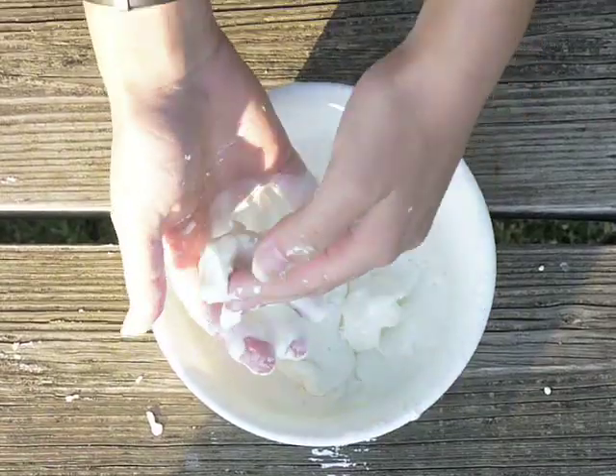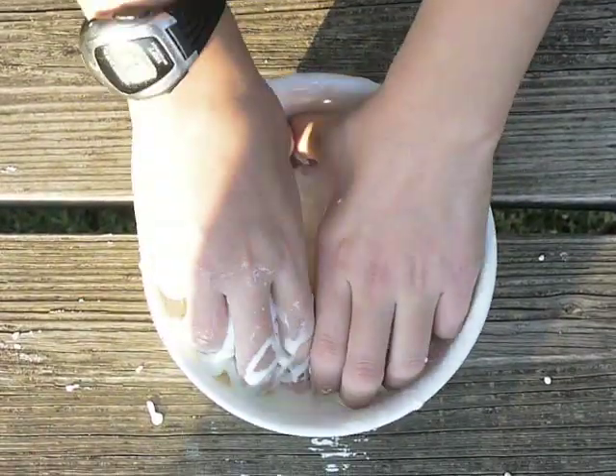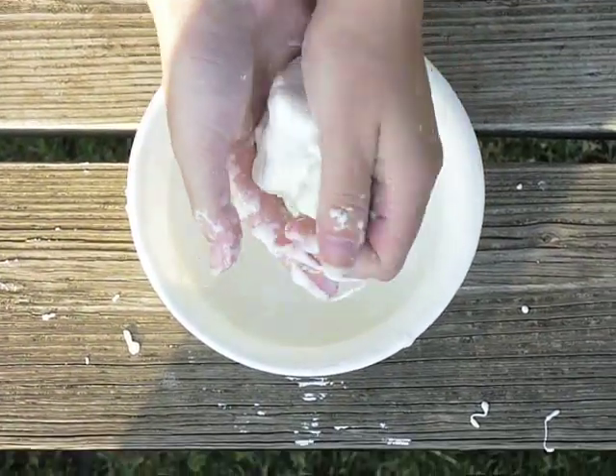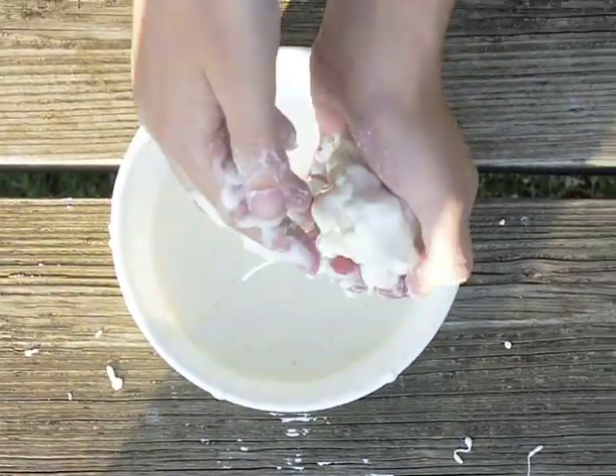You just make it by mixing cornstarch, regular old cornstarch. You don't have to buy the expensive brands. Just buy a regular old cheap brand. It still works. And just mix it with tap water.